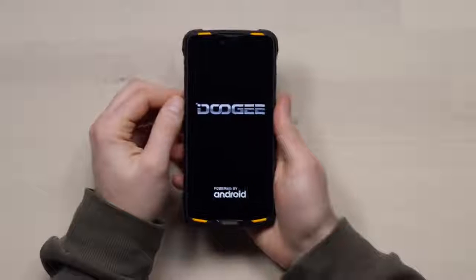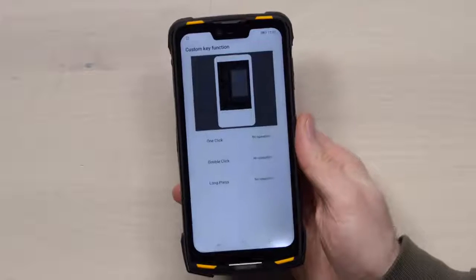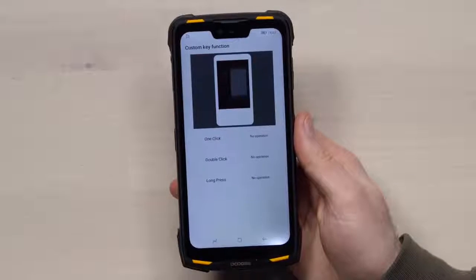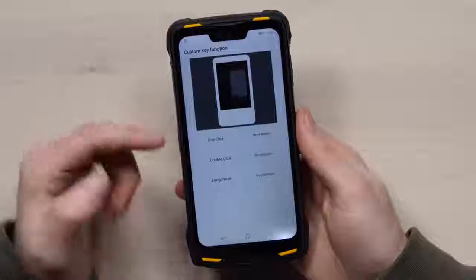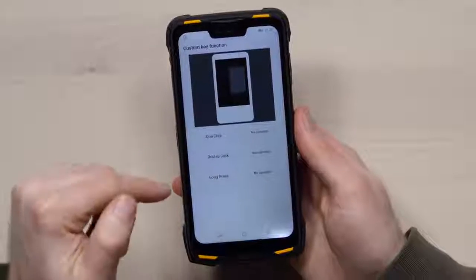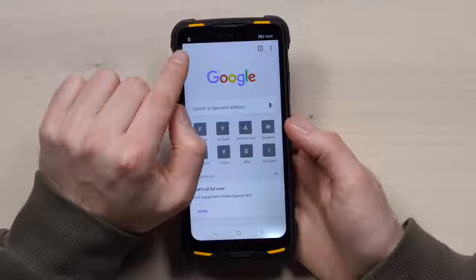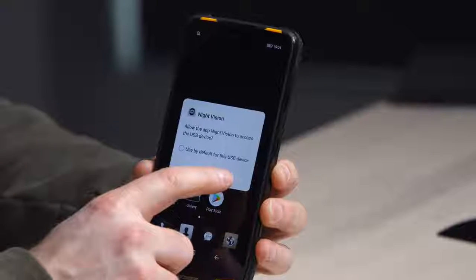Six gigabytes of RAM. You boot it up and the first thing it does is ask you to assign the custom key — one click could take a screenshot, open a flashlight, start a sound recording, or open SOS. You can set up other functionality for a double click as well as a long press. Chrome blacks out the notch — this is kind of my favorite notch implementation.